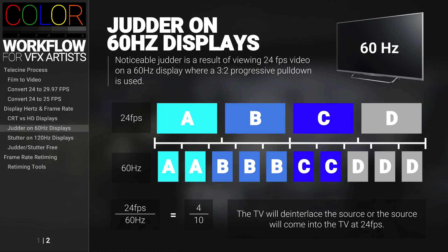Or the original source is coming into the TV at 24 frames a second. In either case, the repeating pattern of 2, 3, 2, 3 frames is not going to give you the smoothest of motion, and it's especially visible during slow panning movements.